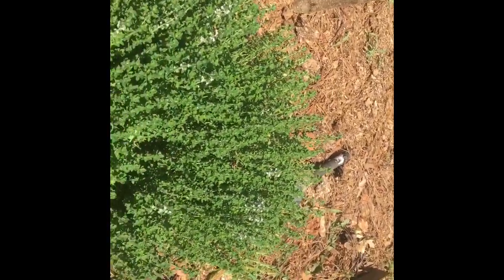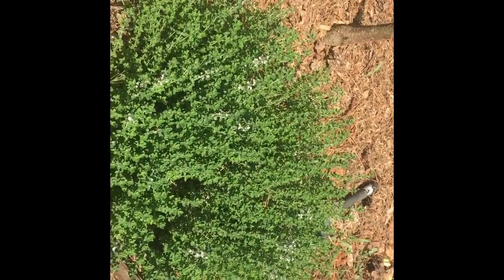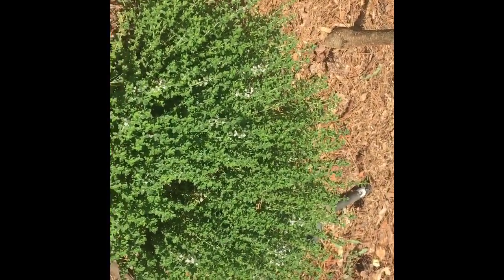My thyme — I didn't even know thyme could blossom, but I guess everything can. See the white flowers on it? That's my thyme.